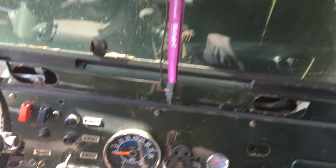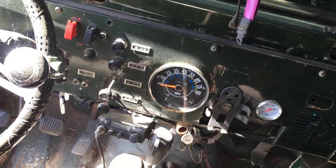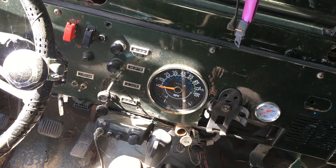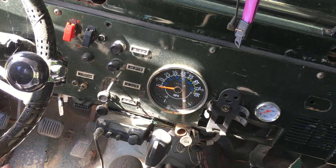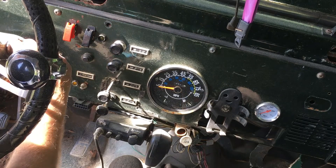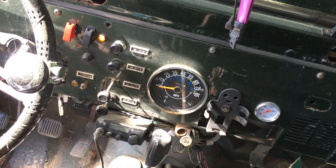Looking up there you can see there's power coming from the solar panels. Now the next step is to actually hit the switch. Click — all right, cool.